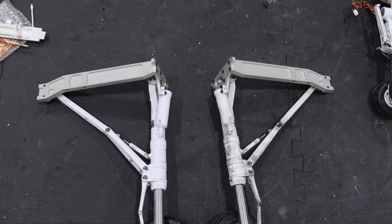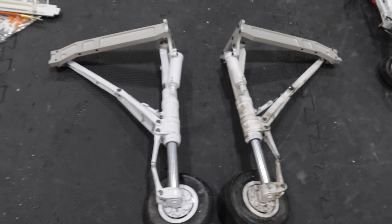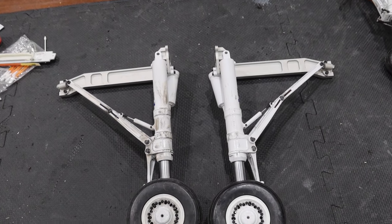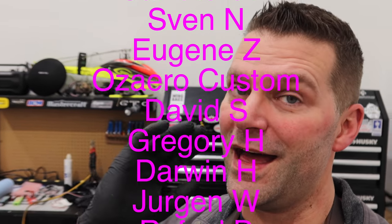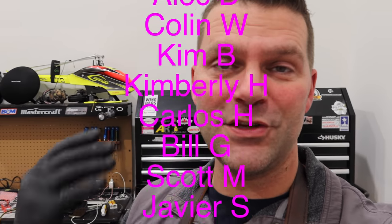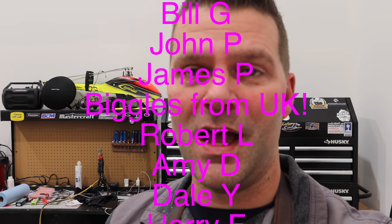And there we go — weathered gear on the left, non-weathered and just scratched gear on the right. That is the process. I'm going to go ahead and do the other main gear and then move on to the front landing gear. Also a great time to give a shout out to all of you that have donated to the shop build fund — amazing, thank you so much. The shop is coming along really well, we're just waiting on our big doors — it's going to be awesome.